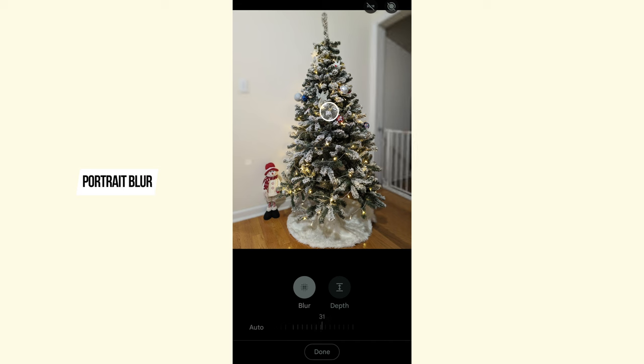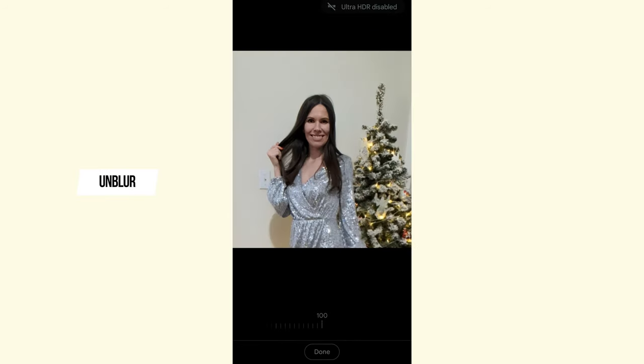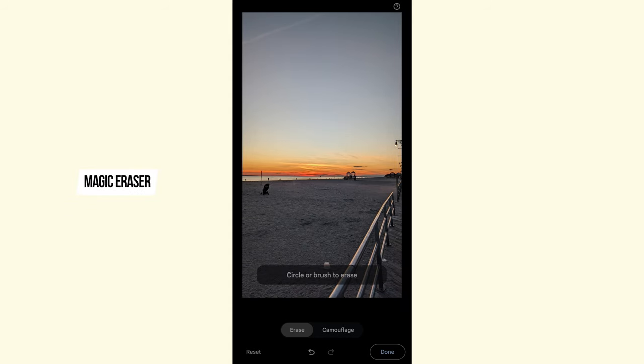Especially if you're taking a photo at home with things in the background you'd rather hide. The unblur feature is far from perfect — it makes a face look over-sharpened and unnatural, and you can toggle the intensity but I'm not a fan. Of course it's better to have it to try to save a photo when there's only one shot, but keep your expectations low. The magic eraser feature has been very helpful for removing unwanted objects.